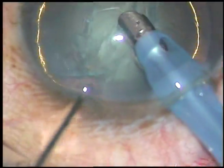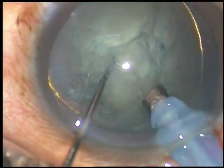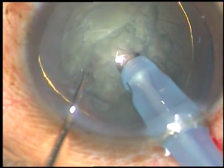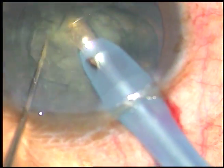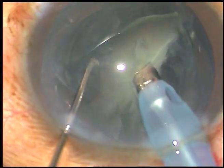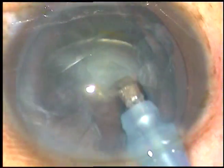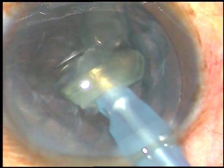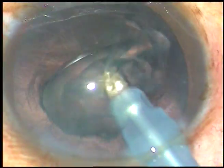Now the tip of the phaco handpiece is introduced into the anterior chamber. The tip is buried into the substance of the nucleus and the nucleus is chopped; one half of the nucleus is emulsified and removed. The other half is also chopped into two parts and each part is emulsified and removed. Since this is a cataract with medium density, it has been very fast in managing the nucleus.